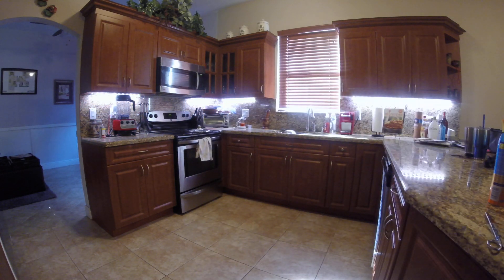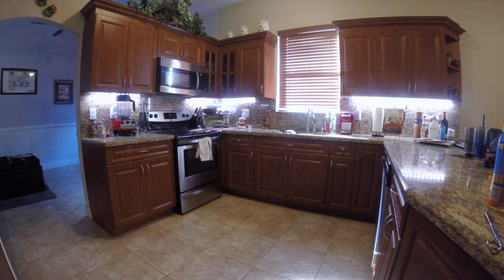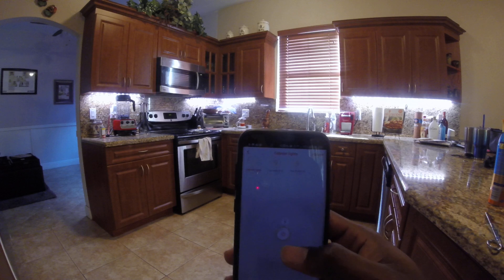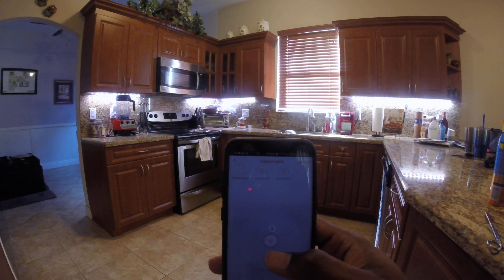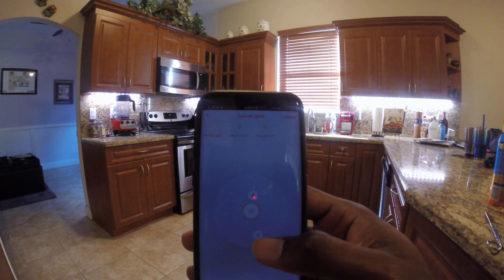Hey Google, set cabinet lights to 3,300 Kelvin. The lights just cut off because I tapped the power button by accident. So you can't adjust the degree of the light color via Google. I believe you can tell it to set it to daylight or something like that, but you can't manually tell it a Kelvin value at least right now.